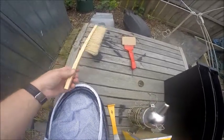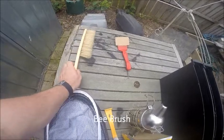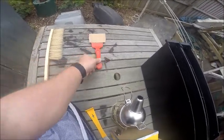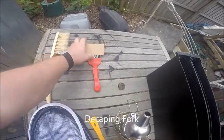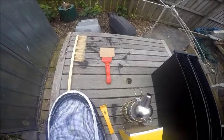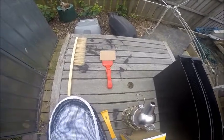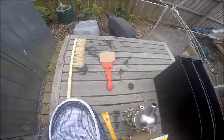Other items in the kit are a bee brush so you can brush your bees off the frames when you're working them, and a decapping fork so you can take samples or take the caps off your honeycomb when you're ready to harvest it.